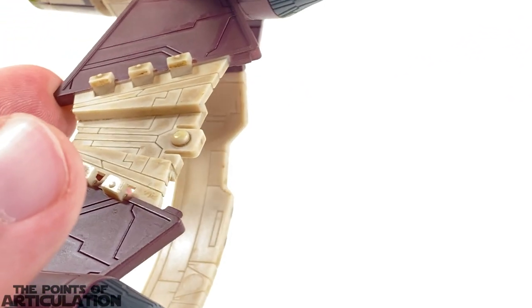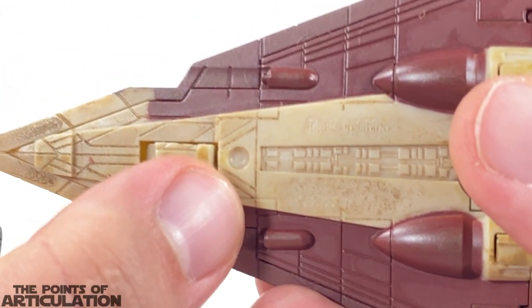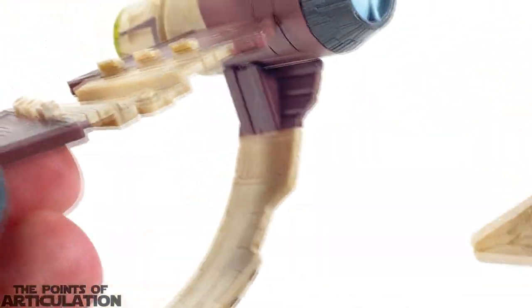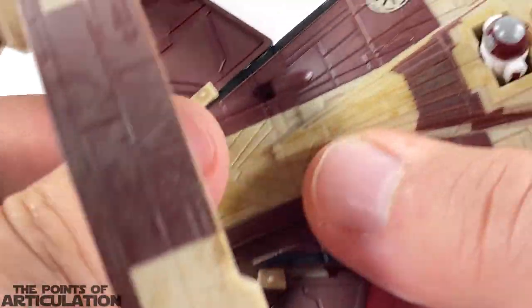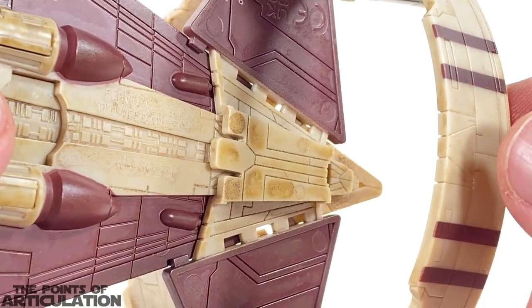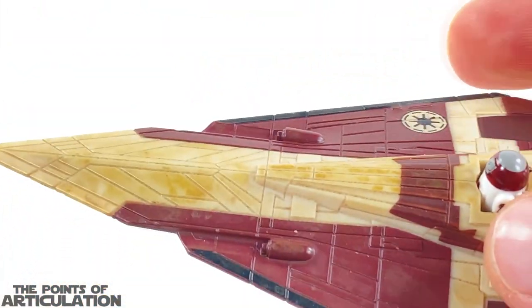The coolest gimmick is the hyperspace ring and the fact that it attaches to the Jedi Starfighter. On the bottom of the starfighter you can see a peg hole, and this section is recessed in slightly — there's a little rectangle cut out so it fits in the ring. There's a little peg and a hole. You line it up, give it a little push, and it snaps in — it's secure, nice and flush. I love the fact that they released something like this with the ring.